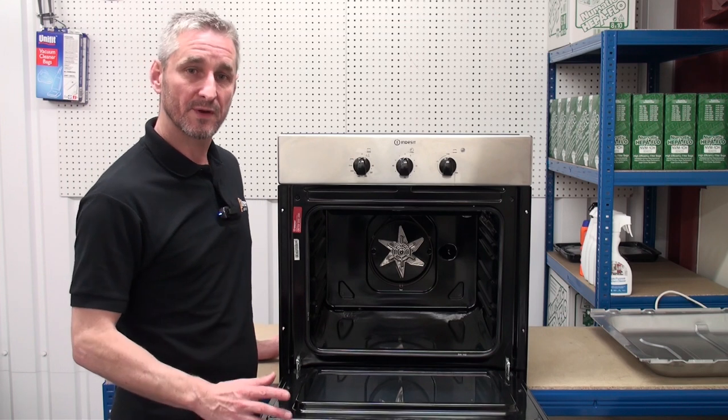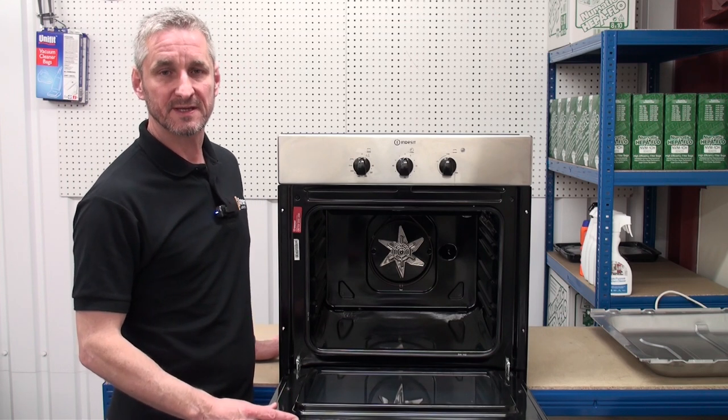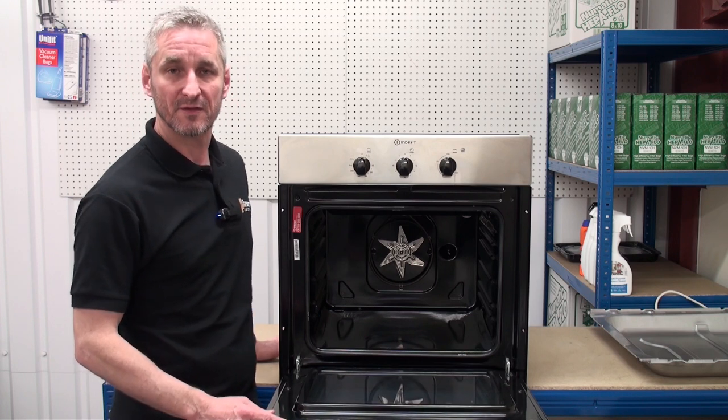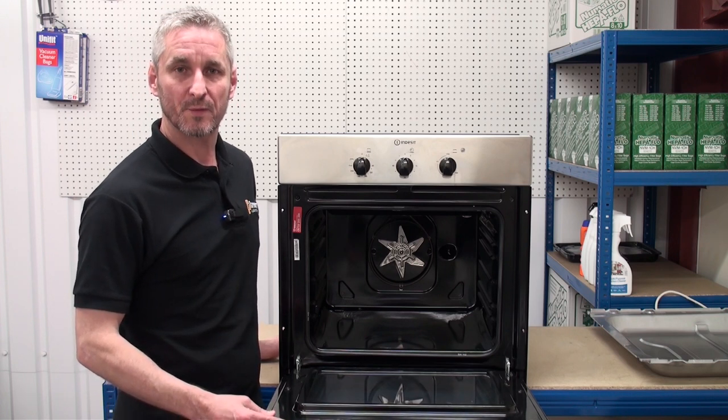So now you know how an oven works, you'll be in a much better place to carry out DIY repairs. Remember that all oven spares can be found on the Ransom Spares website. Thank you for watching.